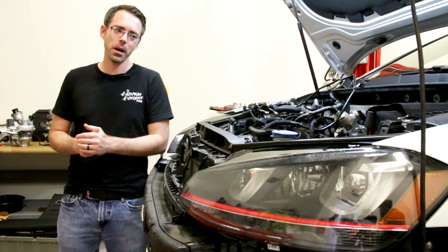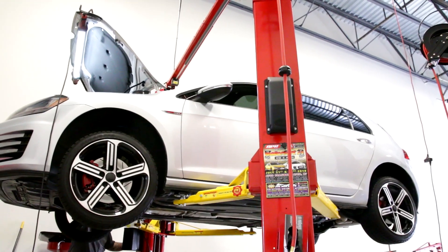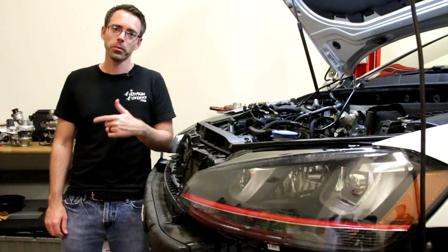Welcome to episode 2 of In the Shop. Today we're going to be going over an IS38 turbo. We have a Mark 7 GTI, and we're going to be doing an IS38 turbo swap on it today. Let's talk briefly about that.